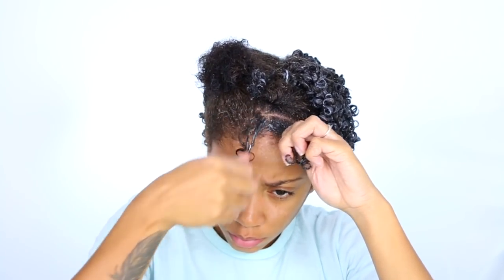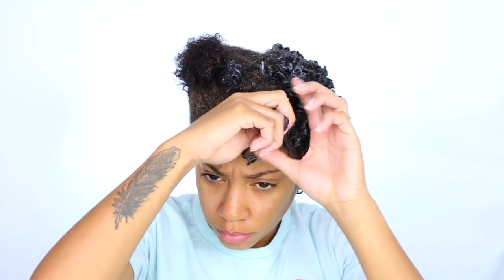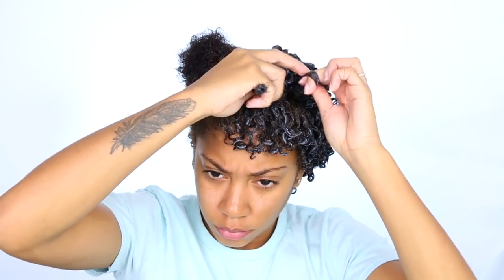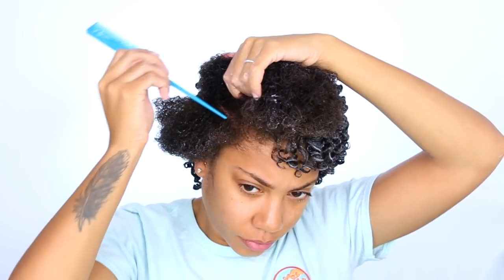Maybe even do it a day before, so you have a full day for it to dry. I air dry my hair and it takes forever, so take a full day — there have been so many occasions where I've done my hair, left, and looked crazy with white stuff all in my hair because it wasn't completely dry. If you want, you can use a blow dryer on the cool air setting. I don't like any heat, so I use cool air, but most of the time it's an air-drying process.